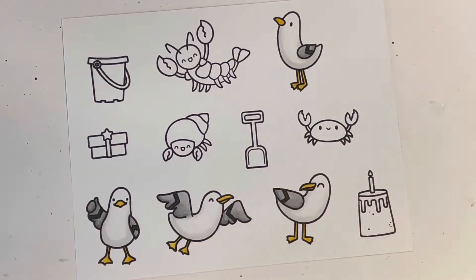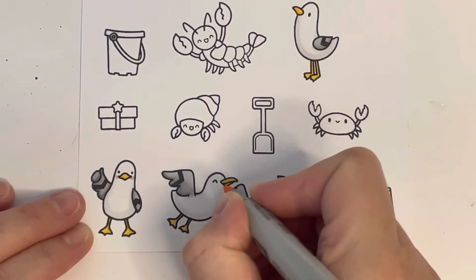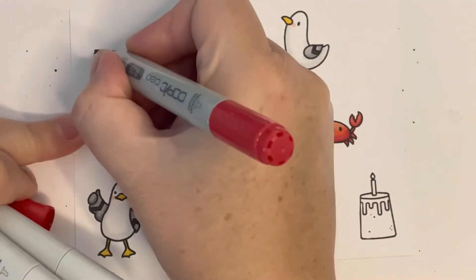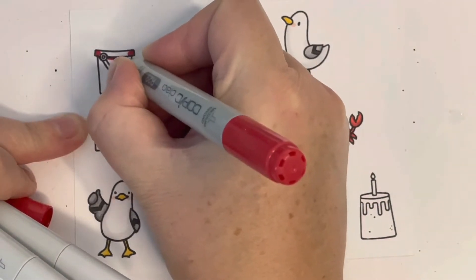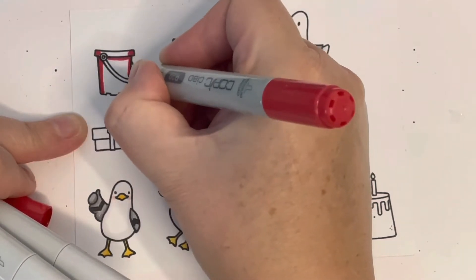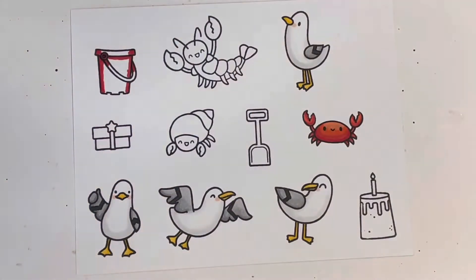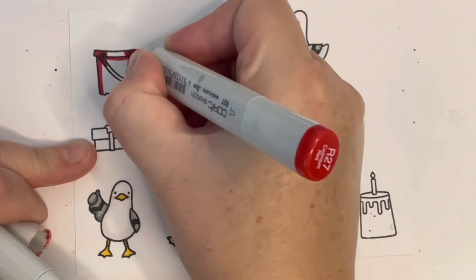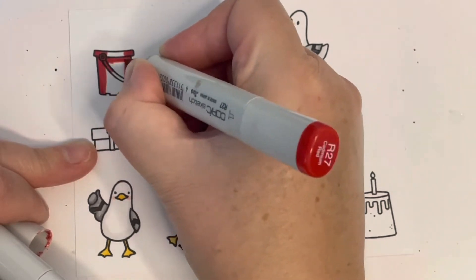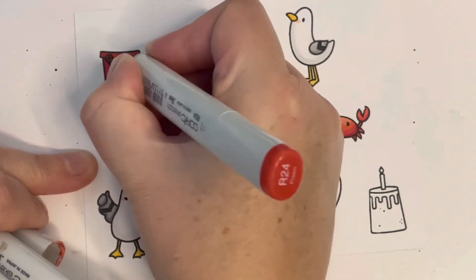I pulled these stamps out but didn't end up using the shellfish — there wasn't enough room on my card, so I'll keep them for another day. I've used R29, R27, R24, and R22 for the little crab, and I'm using those same colors on my bucket so I had some nice bright beach accessories — I chose these bright red colors for the bucket.